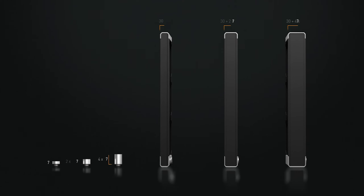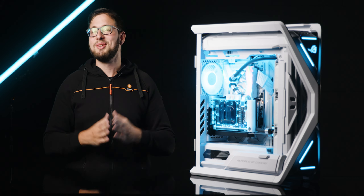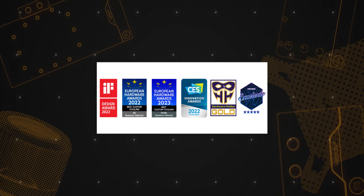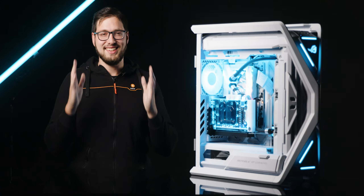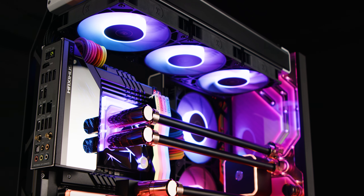The award-winning Velocity 2 series — a legacy of excellence and innovation. The series has earned five awards, including the iF Design Award, the CES 2022, and European Hardware Awards. This recognition is a testament to the exceptional performance, innovative design and bold approach that EK has consistently delivered with its water cooling solutions. These waterblocks are the rock stars of PC cooling, and they've got the trophies to prove it.